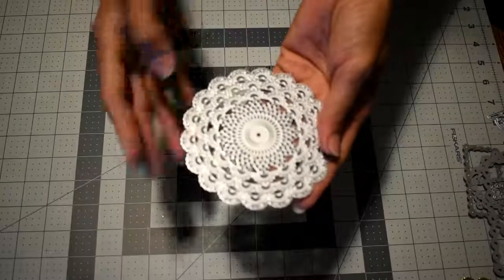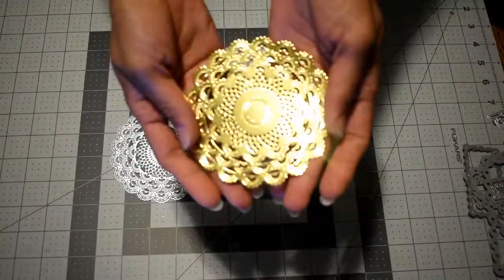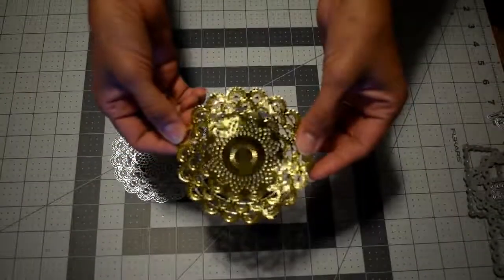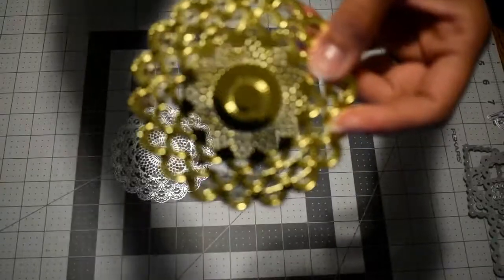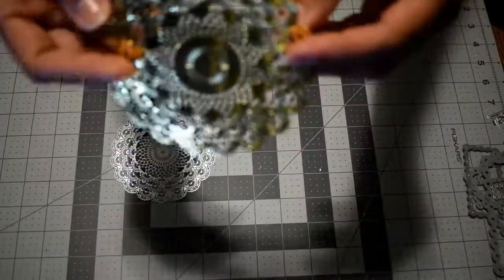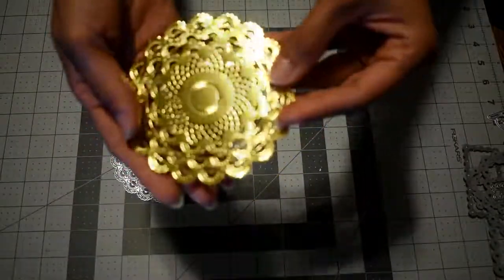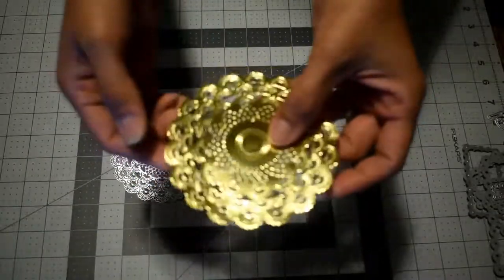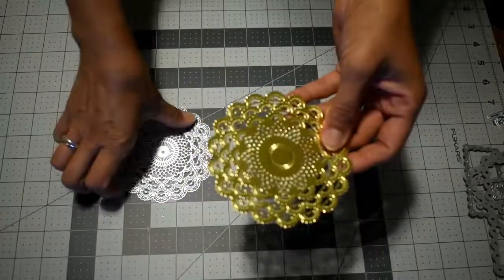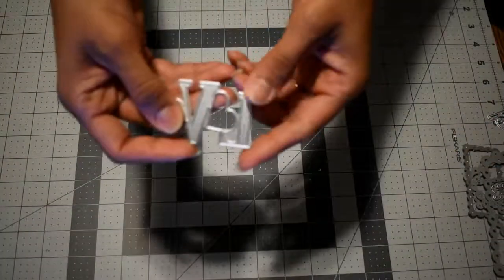Let's start with this die, which is a doily. I pre-cut this die cut and as you can see it's very pretty. I'll give you a closer view — since it's a foil paper it shines a little, but as you can see it cuts and embosses really well.